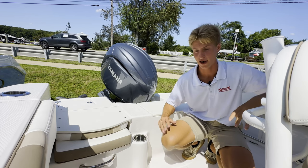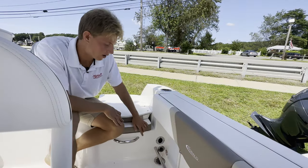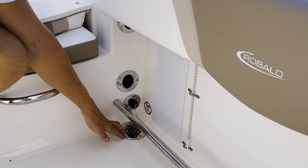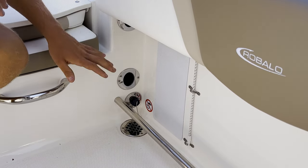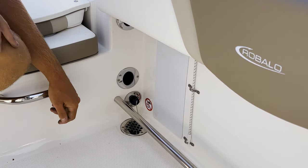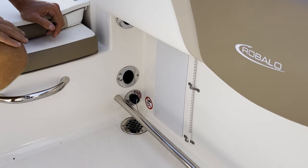There's a nice big cockpit back here for a 20-foot boat for you and your buddies to be fishing in or just lounging with your family. These huge deck drains that Robalo includes drain directly overboard, so you're never going to have any standing water in the cockpit. There's also a raw water wash-down to get any blood off the decks, and then a protective pad here so your reels aren't banging up against the boat.